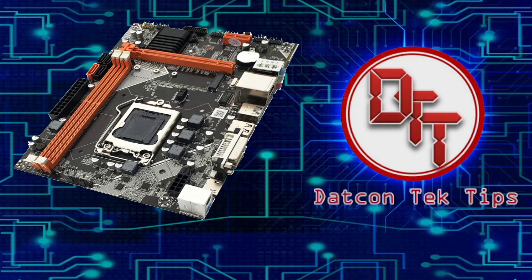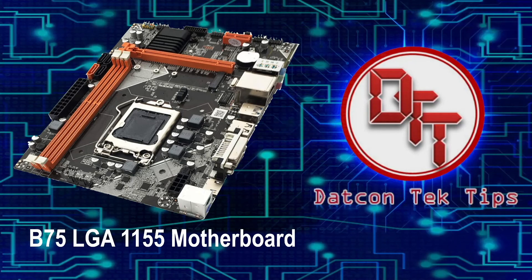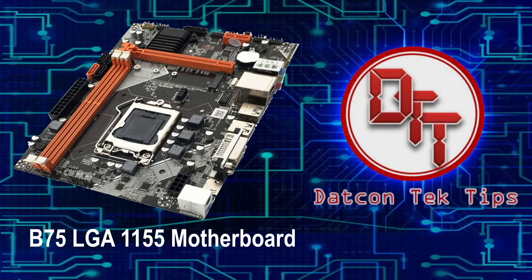But now let's go back to our main topic. This motherboard is an LGA 1155 B75 chipset with M.2. We now have the actual unit that we will unbox, but before that let's get into the intro.